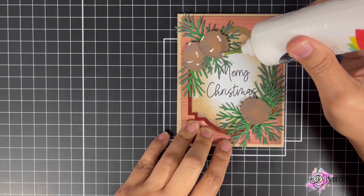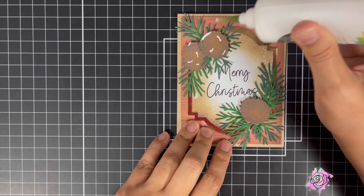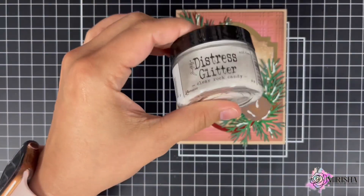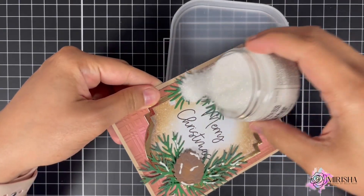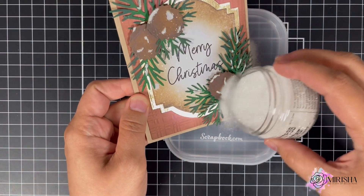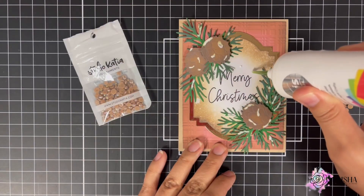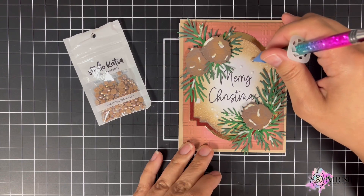I want to add what resembles snow on the acorns and pine leaves, so I brought in Distress Glitter Clear Rock Candy. Once I'm done sprinkling the Clear Rock Candy on the card, I'm going to set it aside and allow it to dry. After that, I thought something's missing, so I went ahead and added a few embellishments to the card.